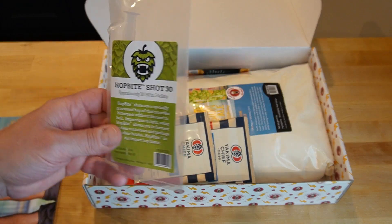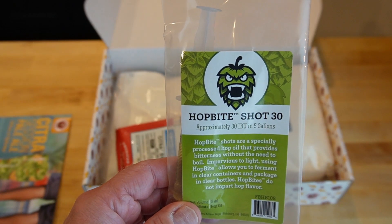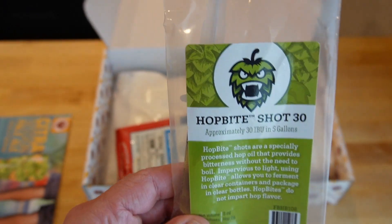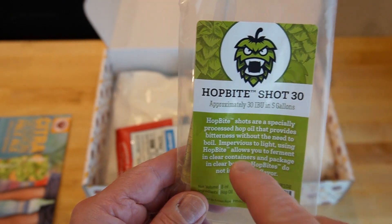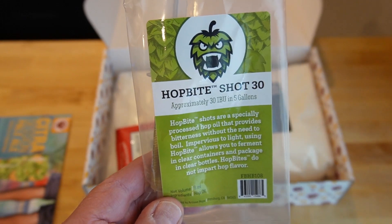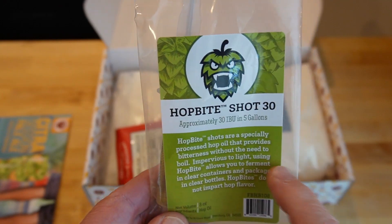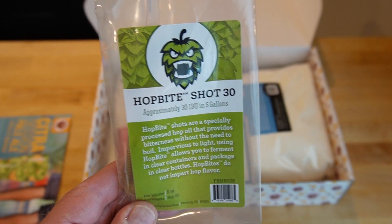So, you have a hop bite shot 30 — that's 30 IBUs in a five-gallon batch, just generic bitterness. I don't know what they use to make these — Magnum, that sort of thing — where it's just hop bitterness without a lot of hop-specific variety characteristics. The interesting thing to note is that it says it's specially processed without the need to boil, and that it's impervious to light. The idea with these Flash Brewing Kits is that you can ferment in something clear and even package in clear bottles without it getting skunked or light-struck because the bitterness comes from this. I don't know how true that is — I'm going to do my usual process.